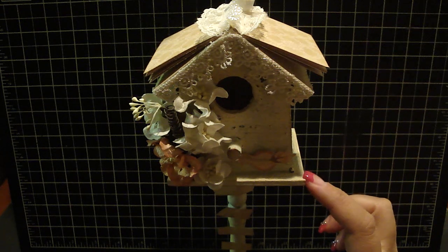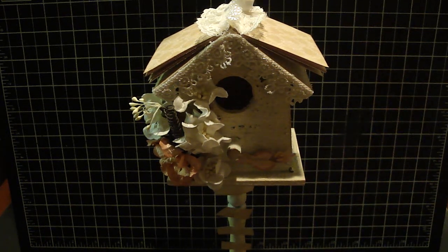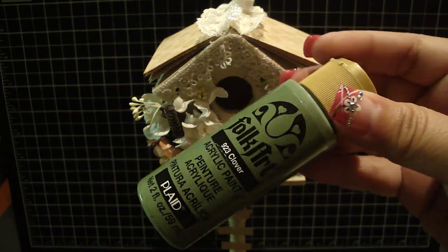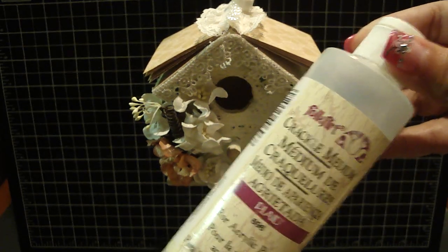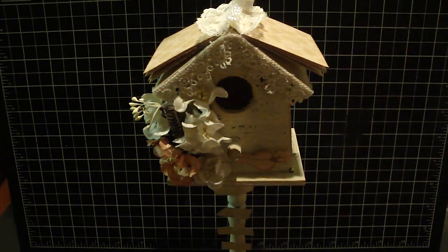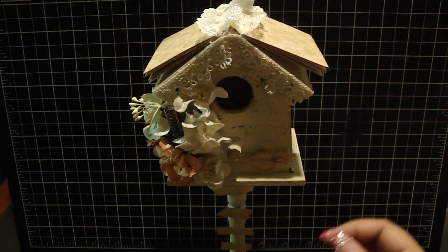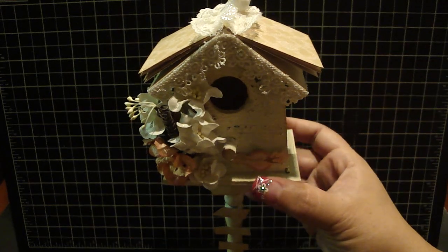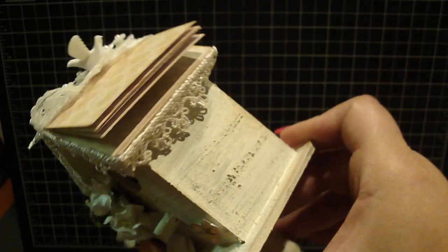First, I painted the entire birdhouse and pedestal using Folk Art Clover acrylic paint - it's a really gorgeous green. Then I went over that with the crackle medium, then over that with vintage white. Once I heat set it all, I distressed it with a vintage photo distress ink.